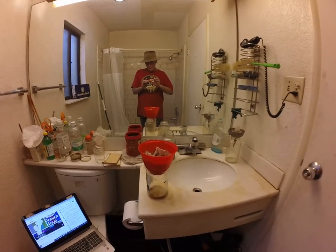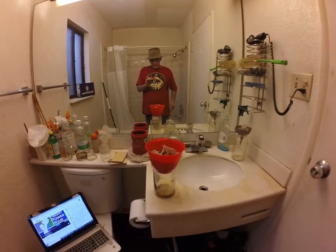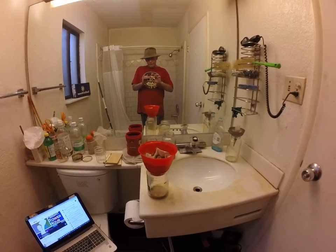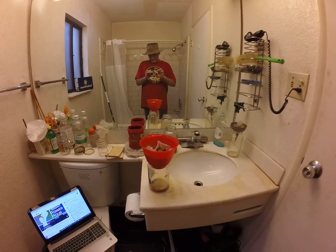I have a whole list of different lab glass and equipment that I need, but when I get to it is when I get to it. Like I said, it's going to be a while.